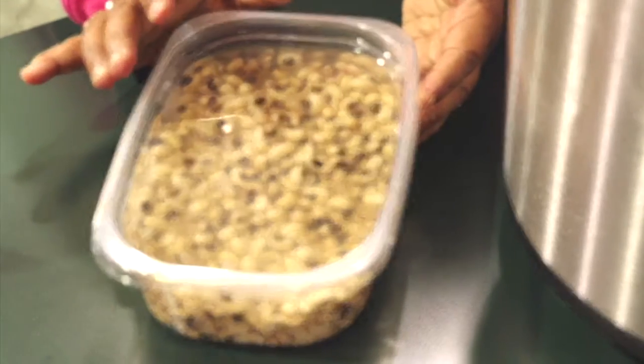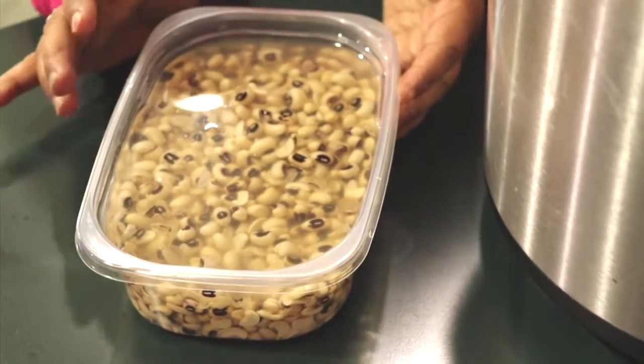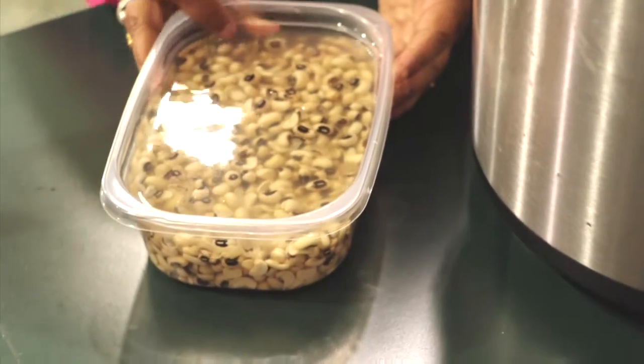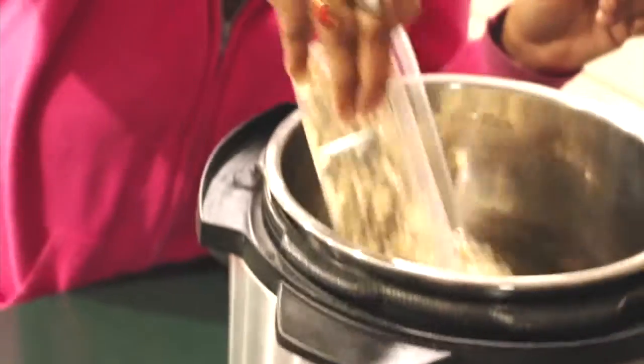Black-eyed peas in particular don't take as long to cook as, let's say, chickpeas. The soaking time too — you can soak them for about an hour, which is what I've done. Rinse it off, use fresh water, and put that in.